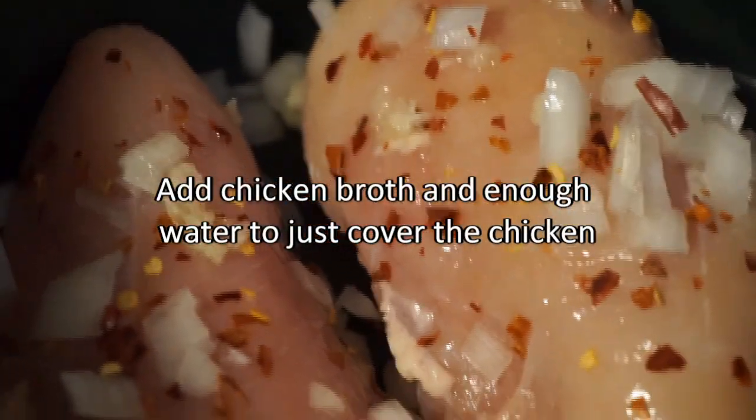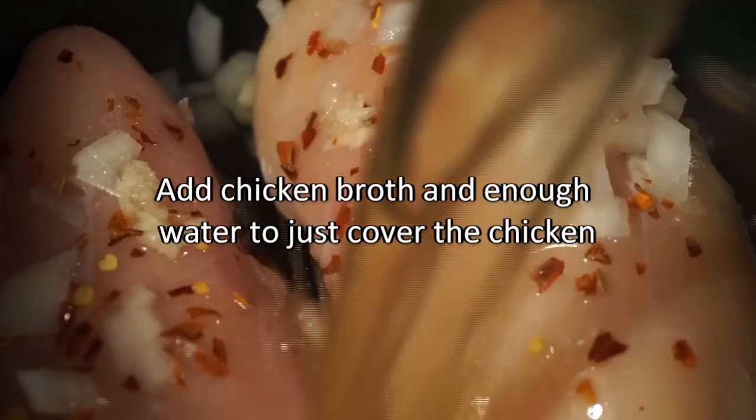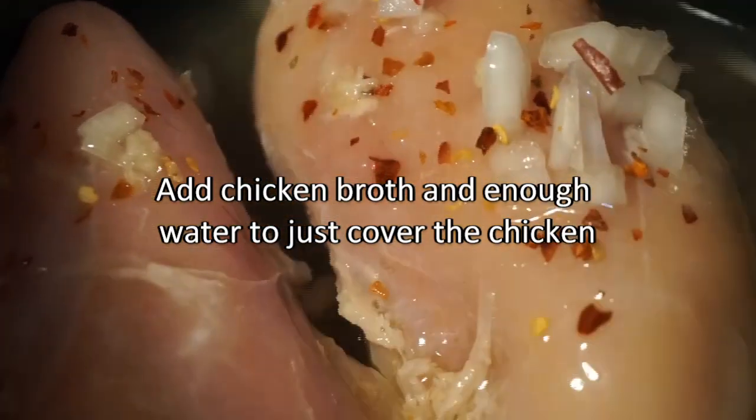We've got our chicken in the crock pot and we'll add some chicken broth. We'll put this on a low setting and cover the crock pot.